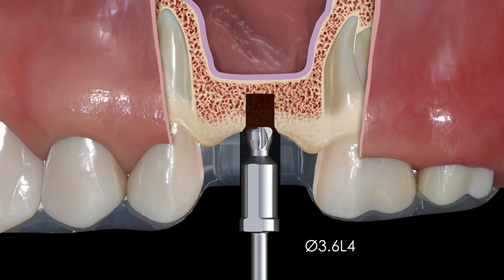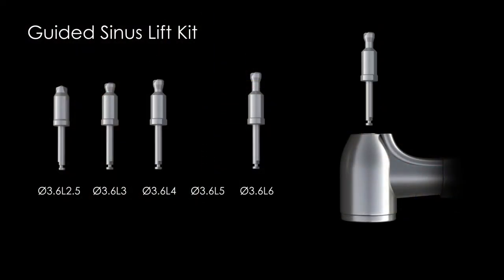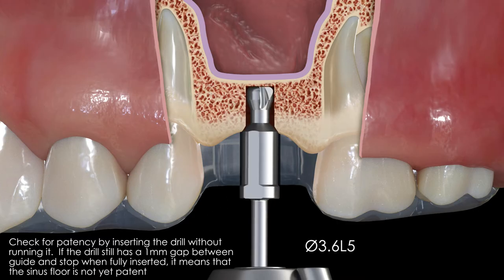Once you get within 1 millimeter of the preoperative bone height measurement, it is recommended to begin checking for patency of the sinus floor with each drill prior to running it. For this example, we should begin checking for patency with the 5 millimeter long drill. Insert the 5 millimeter long drill through the guide as deep as possible without running it. If the drill bottoms out and there is still a 1 millimeter gap between the drill stop and the guide, then you know patency has not been achieved. Begin running the drill until the stopper does bottom out.